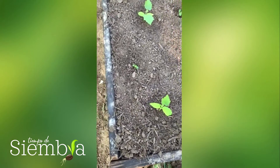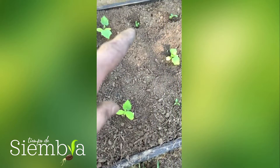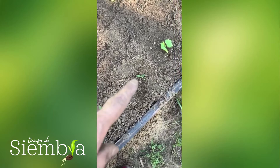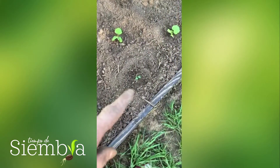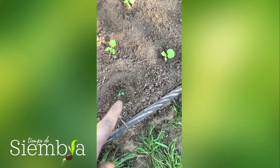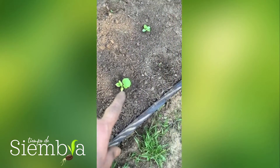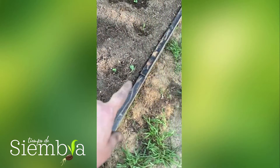Y entremedio, no tenía dónde más hacerlo porque se nos cambió un plan por algo que pasó acá. Estas son otro tipo de col que se llama bok choy. Como crecen rapidito y son chicas, crecen bien. Y este pues es el mismo pepino. Ahí está el bok choy.